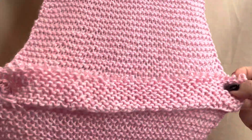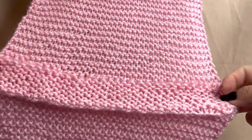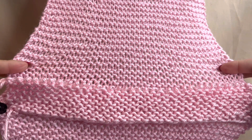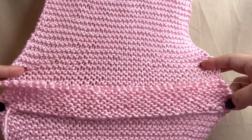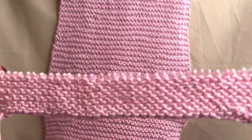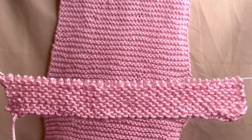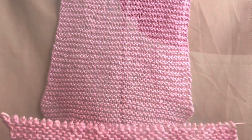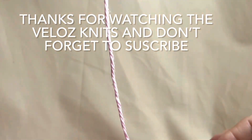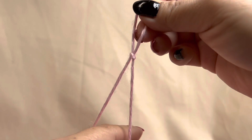Right here you can see how it measures the same as I have mentioned. It has a total of 35 stitches, and if I compare with the 40-stitch scarf, it is exactly the same size of scarf.